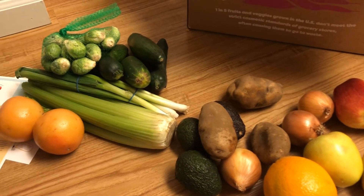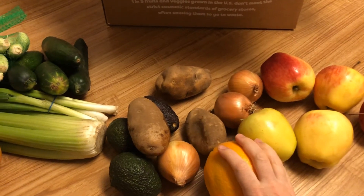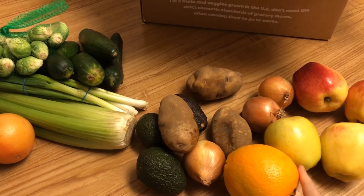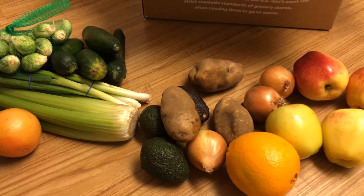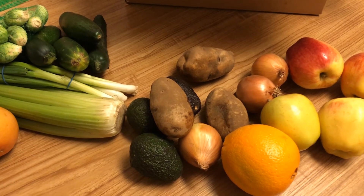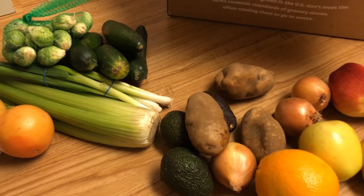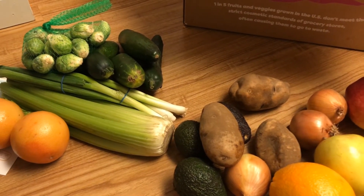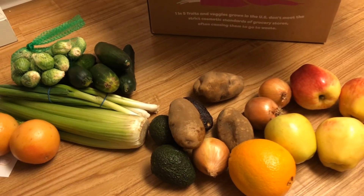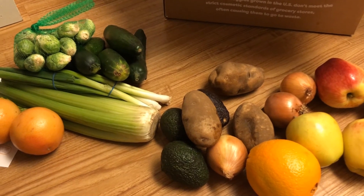We got all of this produce for $19 delivered to our door, and it is cold — you can tell it's fresh. They packaged it seriously fresh. I will include a link down below in the description for $10 off your first box, and that's what we did for signing up. We got $10 off our first box, so we actually got all of this for $9, which is a super great deal. We typically spend way more than that on produce, and it was delivered to the front door.